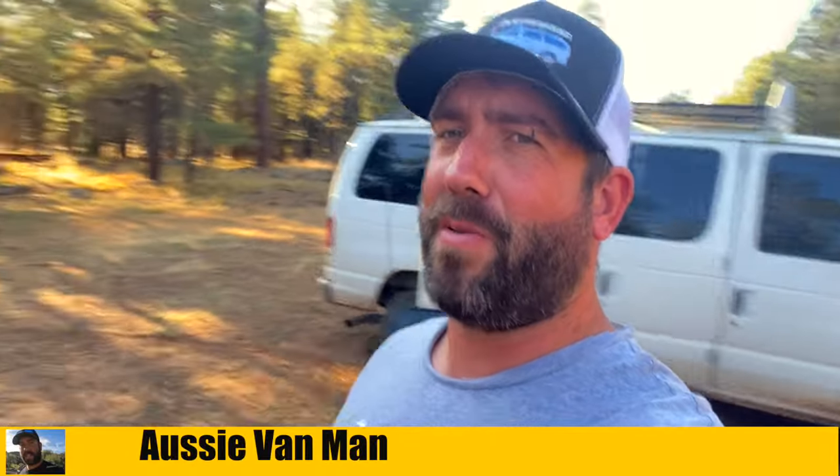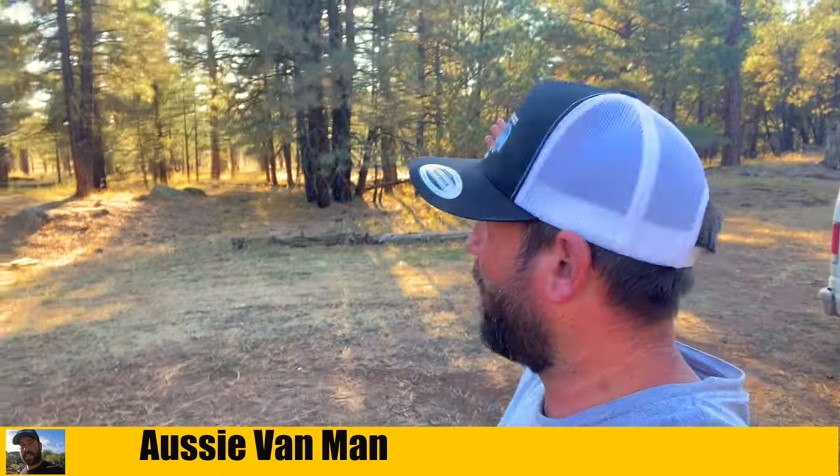What's going on guys? This is Aussie Van Man. How are y'all doing today? And where are we today? Well, we're back in the woods again. It's actually getting a bit chilly again - I'm going to have to put a hoodie on shortly. I'm out in the Mormon Lake area. It's been a while since I've been here. This was like my go-to in the summer. Well, it's cooling down now, and I was on my way back from out the Williams area.